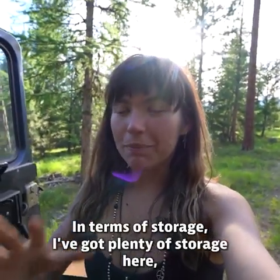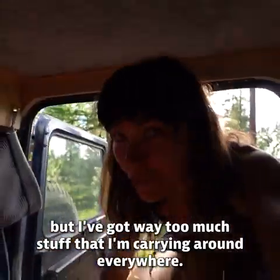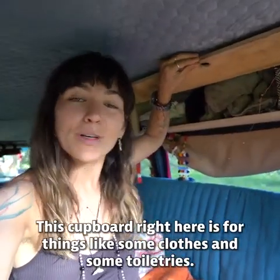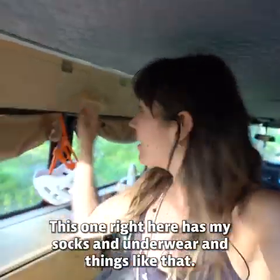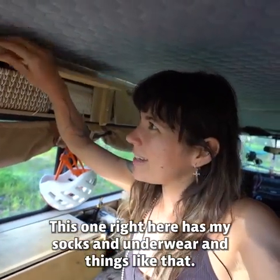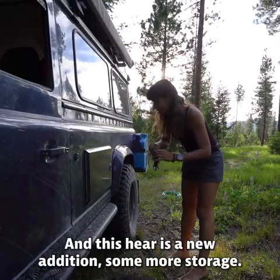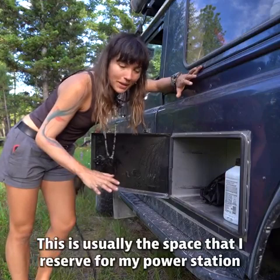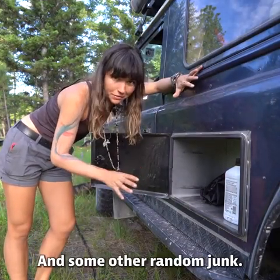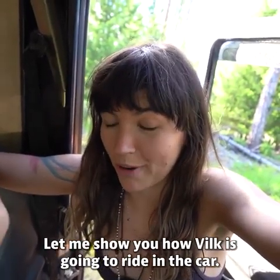In terms of storage, I've got plenty here but I'm carrying way too much stuff. This cupboard right here is for clothes and toiletries. This one has my socks and underwear. This one is all my electronics. And this here is a new addition — more storage, which is usually the space I reserve for my power station and some other random bits.